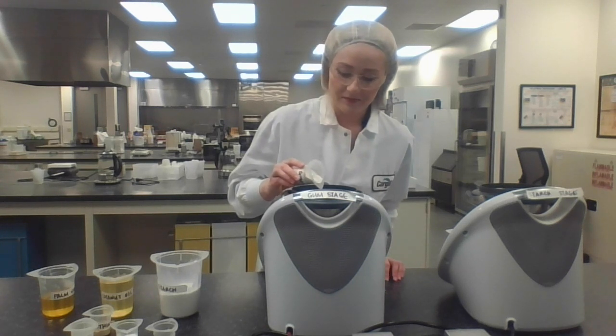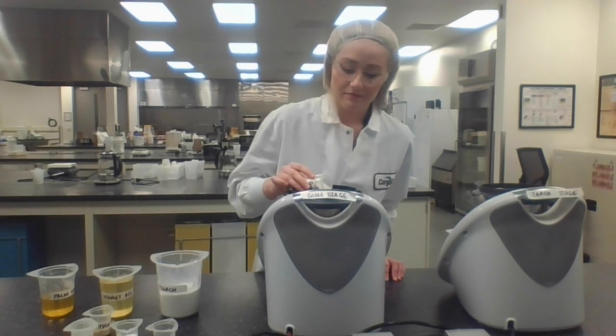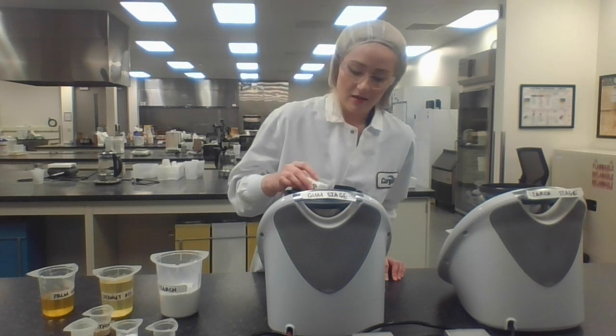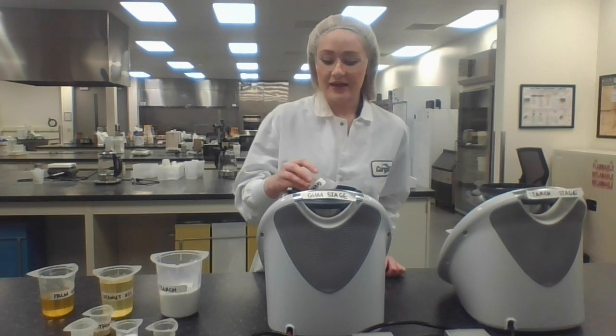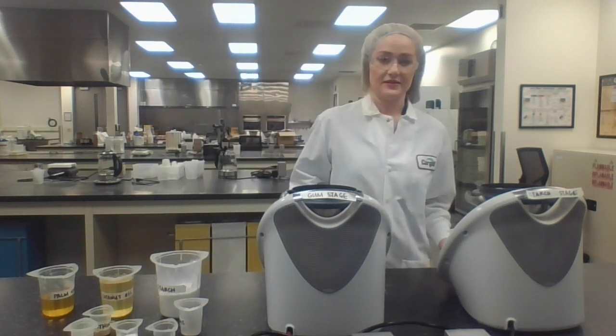The hydrocolloids are very important because they help create a thermoreversible gel that can help create a melt on your vegan pizza cheese. The hydrocolloids also help with shreddability and bite. Here at Cargill, we've noticed that it's not just one gum or hydrocolloid that creates the functionality you're looking for — it's really multiple used at different ratios that can create the expectation that customers really want in their vegan pizza cheese.